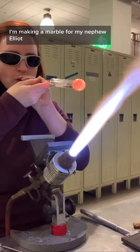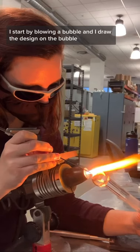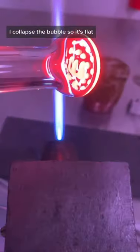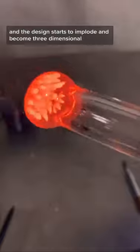I'm making a marble for my nephew Elliot. I start by blowing a bubble and I draw the design on the bubble — in this case it's an E. I collapse the bubble so it's flat and the design starts to implode and become three-dimensional.